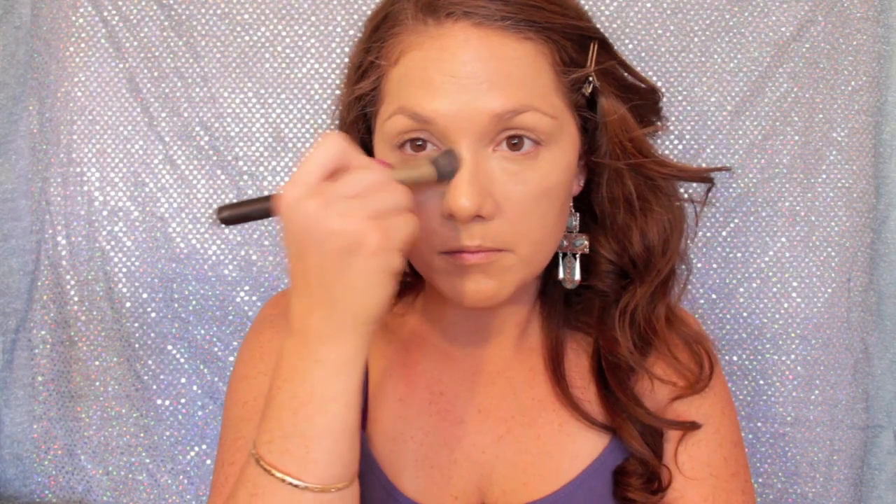Now I'm going to spray with my all-nighter spray again just to set the foundation. We're going in with a full-coverage MAC concealer — it's a slightly more salmon color, a little bit darker than my skin tone — and I'm going to put that under my under-eye circles to cover dark circles, over any blemishes, down my nose and around my nose where I get a little more redness, and anywhere I want to highlight.